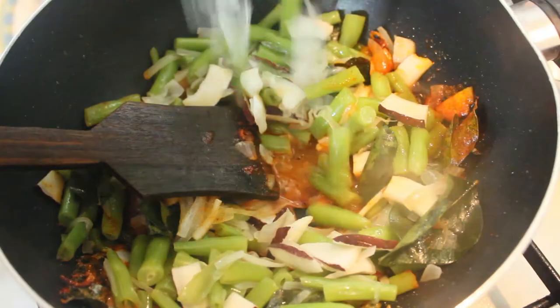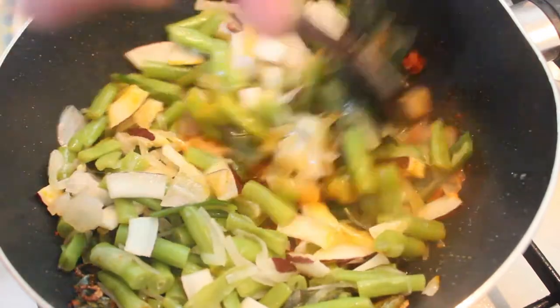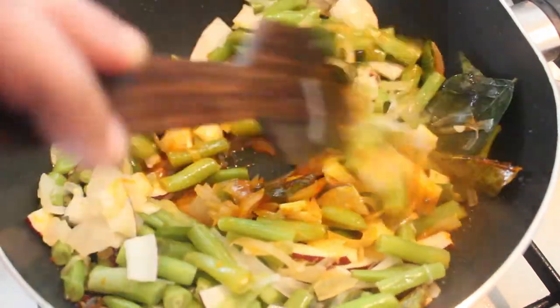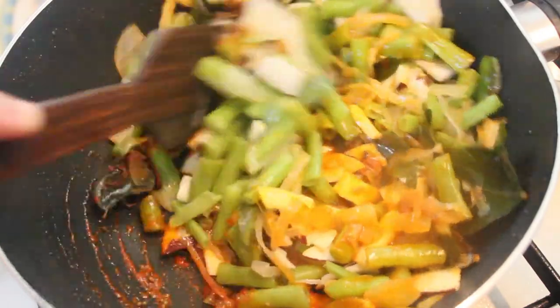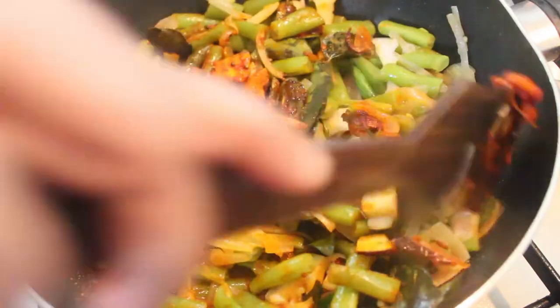Now, add the beans. Let's mix the beans. Now add the beans again. The beans are all nice.